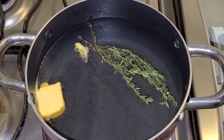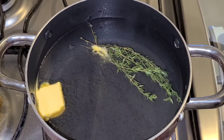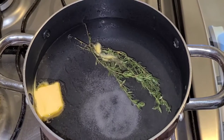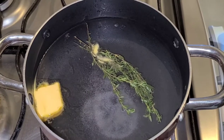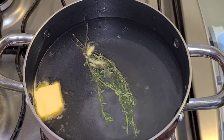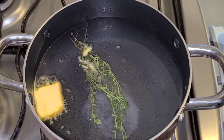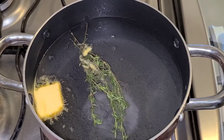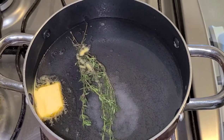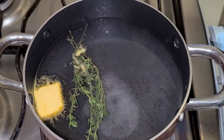Inside the pot I have two and a half cups of boiling water. I have some pieces of thyme in there, a piece of butter, and I'll be adding a teaspoon of salt to this water. You want the water to have a little freshness — that aroma from the thyme. The butter and the salt will balance it out. The seasoning is very simple: just thyme, butter, and salt. You don't want to overdo it with pimento berries, pepper, or garlic — just fresh thyme for that aroma and a piece of butter with some salt.